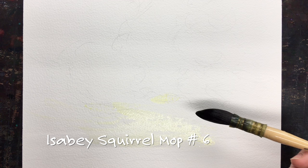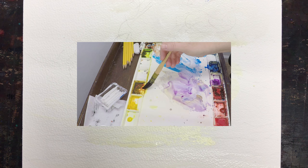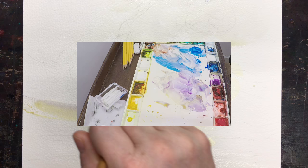Today I'm starting off with Arsh Rough Frost Paper, using a 140 pound block. I'm mostly using my Izabee Squirrel Mop, size number six, and I'm starting out with Nickel Azo Yellow. It is this gorgeous scene of a sunset over a lake.